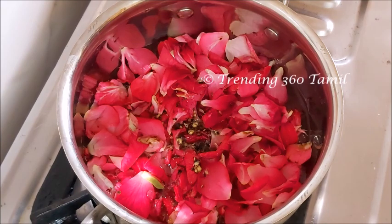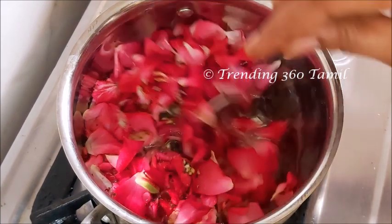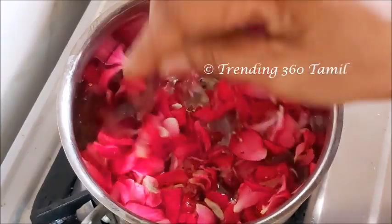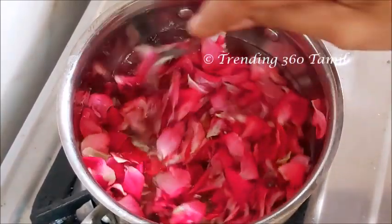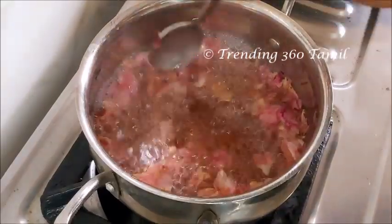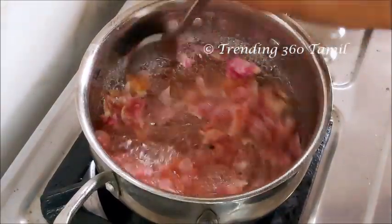Now without the water, let's take the rice. The rice will be cooked for a bit, cooked in the dish at the top.